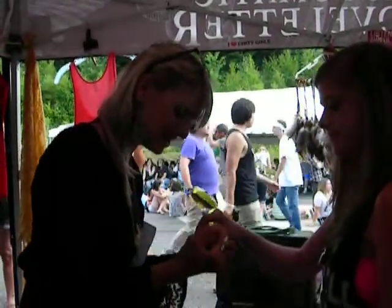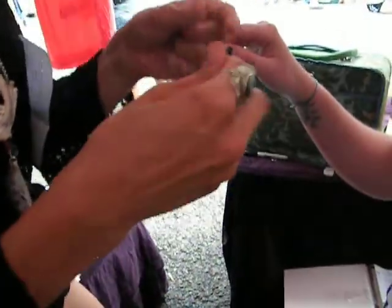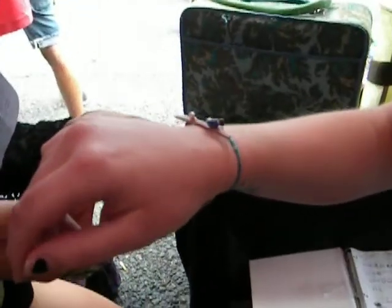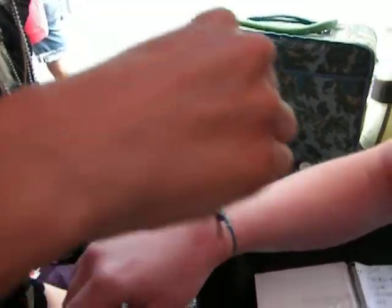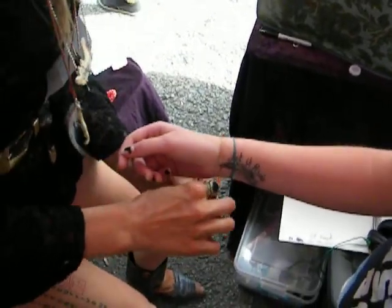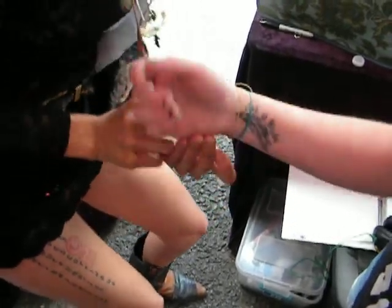So you take the bracelet. Put it on. Good choice, by the way. You want to lower it. Wrap it around, like so. There you go. Turn it. Yep, there you go.